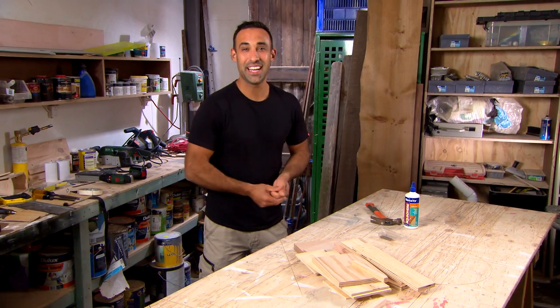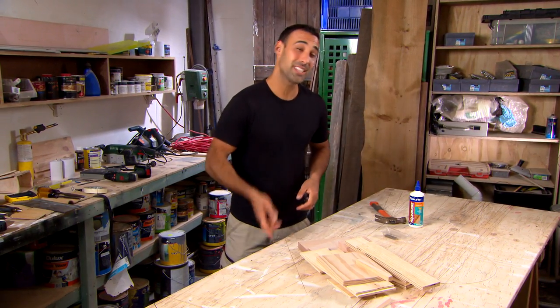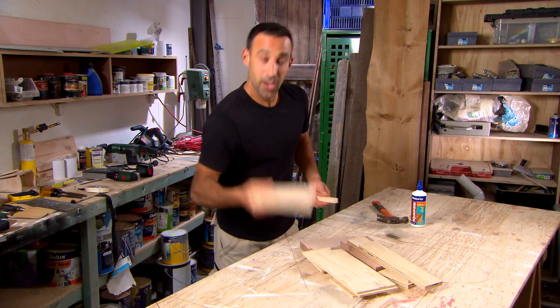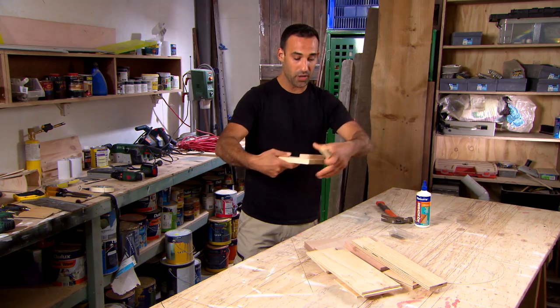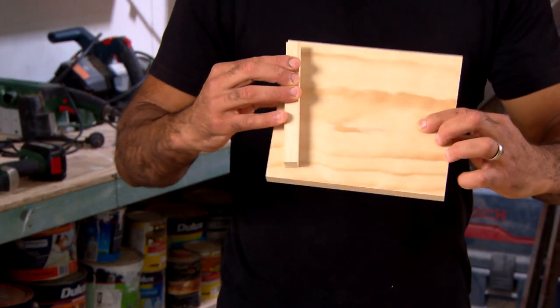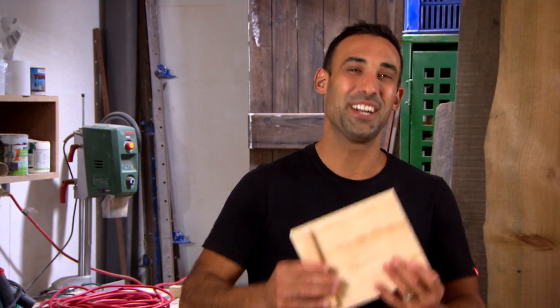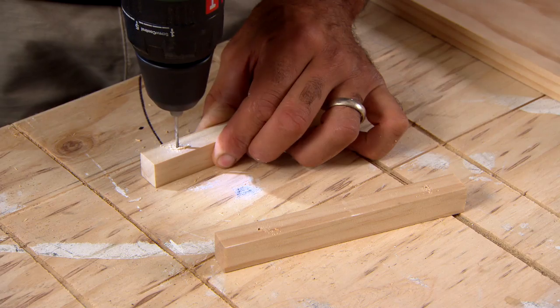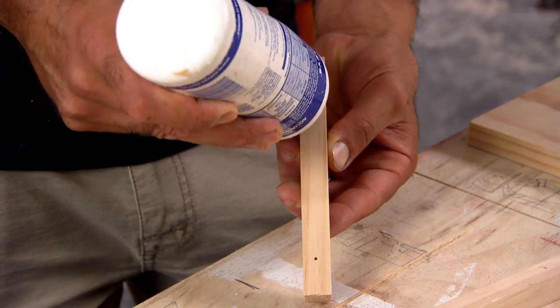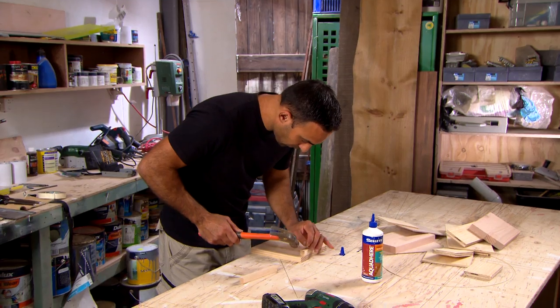We've all got scrap timber laying around the house and I'm going to show you what you can do with it to help you on your next project. I'm going to take this board and these two bits of timber, attach one on one side and one on the other, and that's going to give me perfect right angles on each side of the board. A good thing to remember when you're gluing and attaching timber: pre-drill it first to stop it from sliding around.